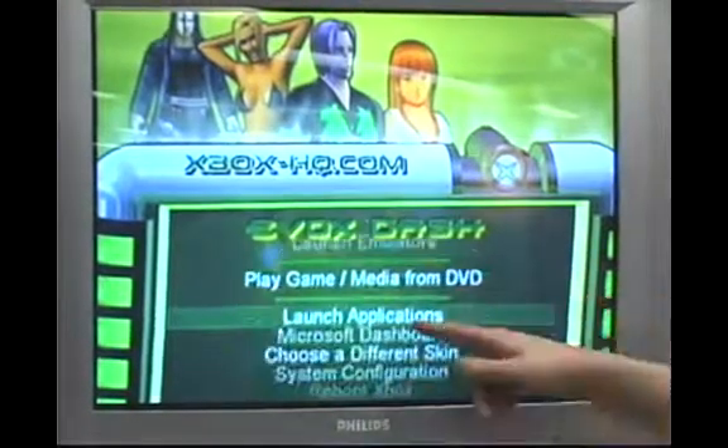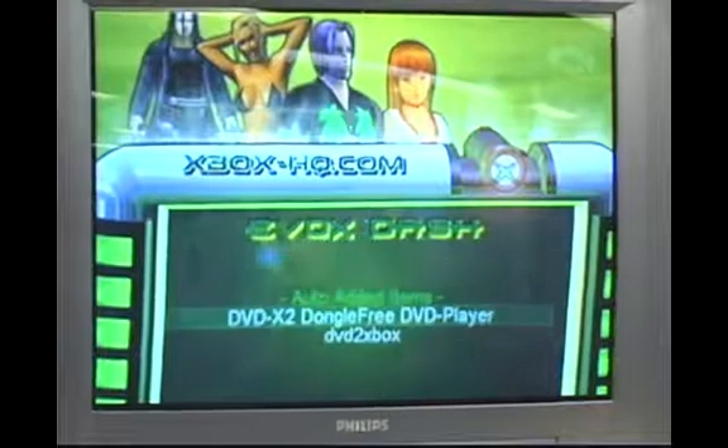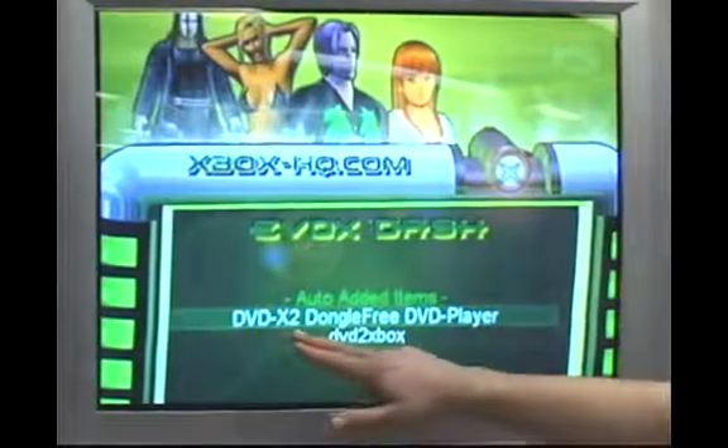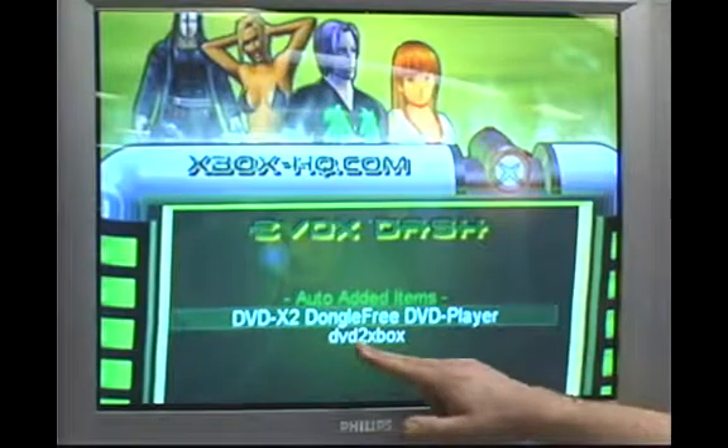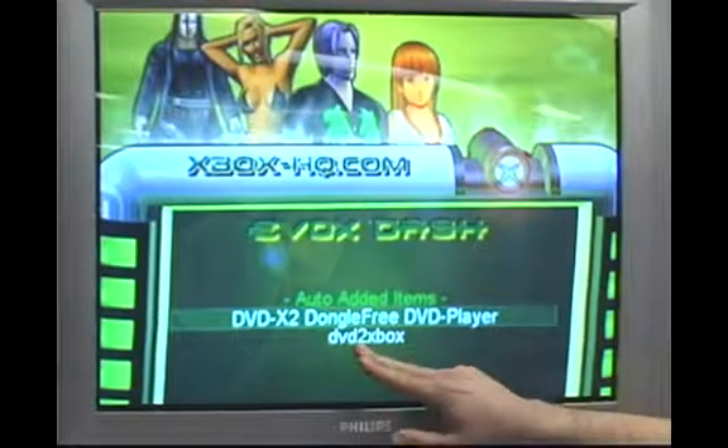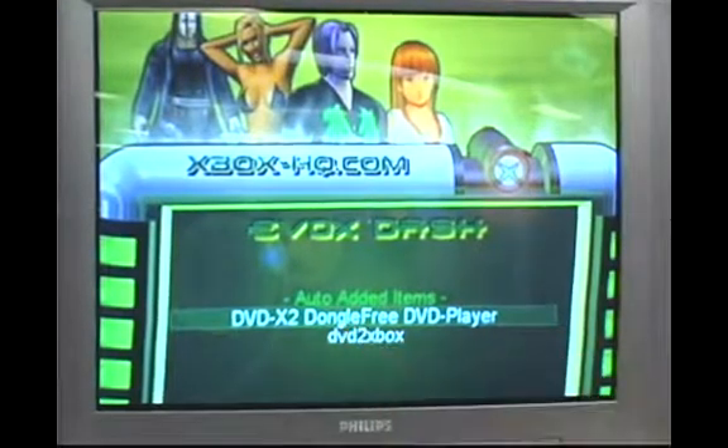If you go down your list and go to Launch Applications, you'll see something that says DVD X2 Dongle Free Player, DVD Player, right next to what you just chose to save an Xbox game to your hard drive. Go ahead and click on it.